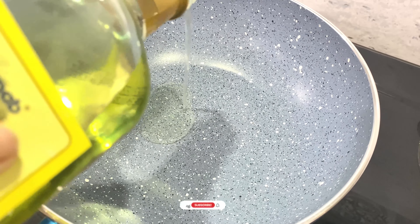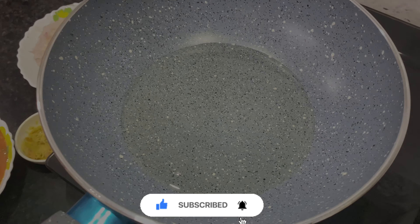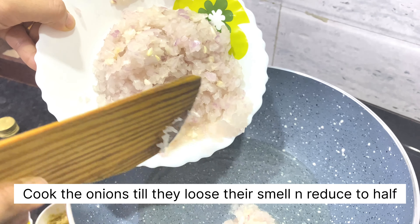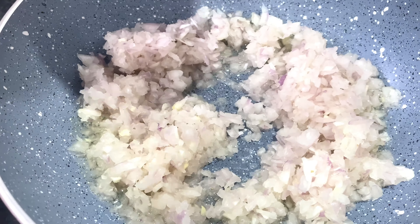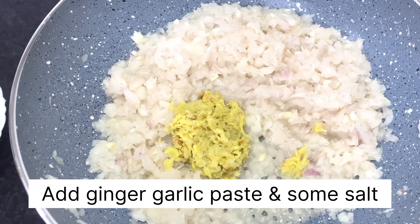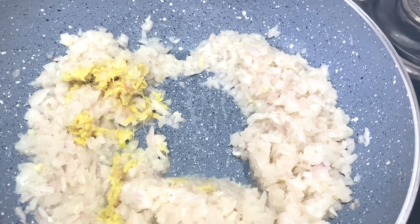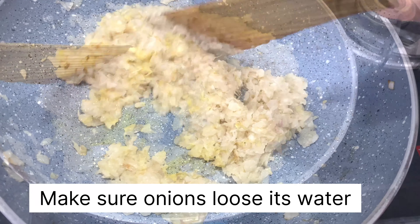Now let them dry. I am taking a pan and putting some oil in it — we are making the gravy or masala base for every Indian curry. I have taken about 250 grams of finely chopped onions, added them to the oil, and letting them cook until they lose their moisture. Then add the ginger garlic paste to it.